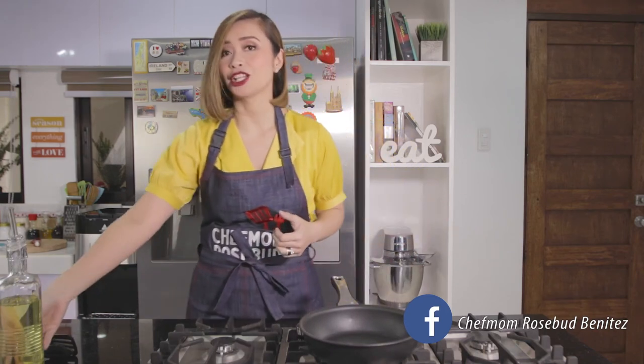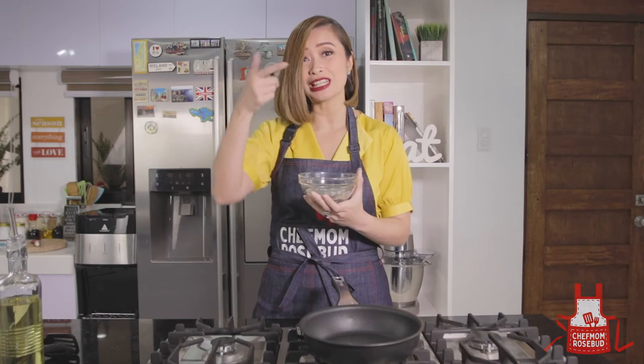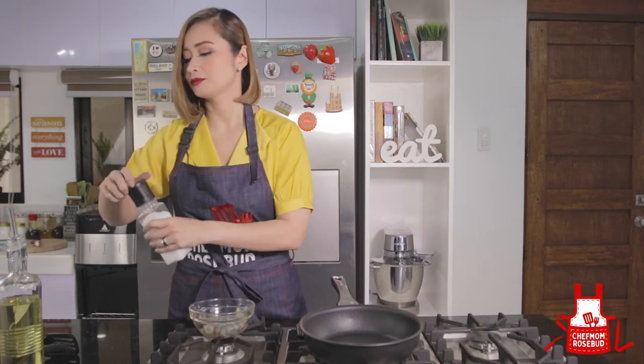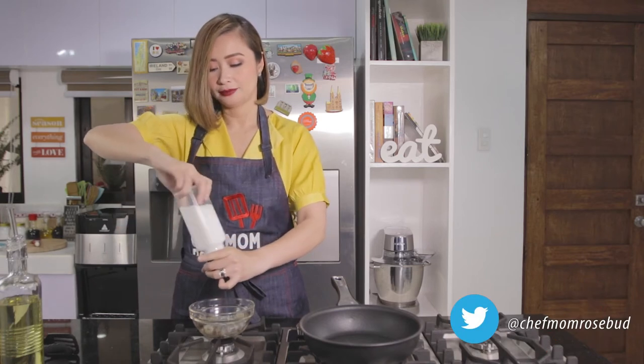And of course, for the Chili Garlic Shrimp, we have shrimp that has been peeled and deveined already. When I say deveined, we removed the black vein along the back of the shrimp — so we take it out. Then what I'm going to do is season the shrimp with some salt and pepper.